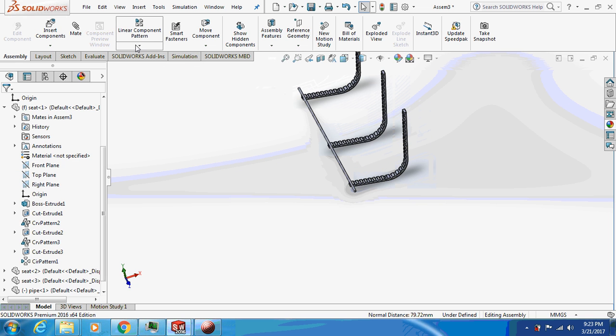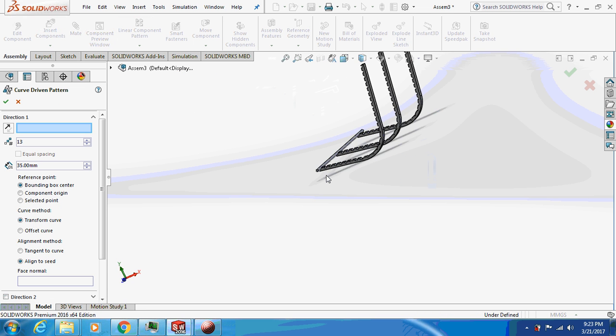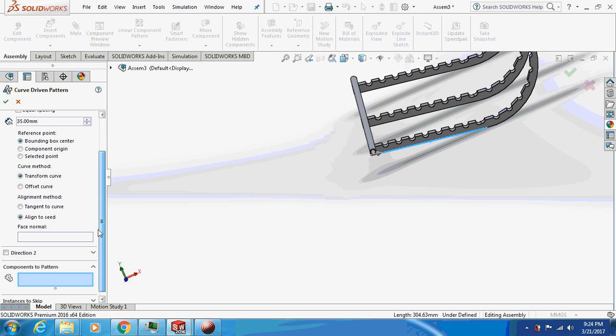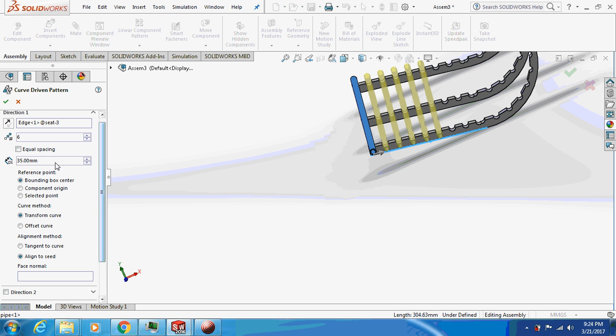We'll do a curve-driven pattern for the pipes. Select the direction and the features and components to pattern this pipe. Make sure to keep the spacing at 35 mm — we set 35 mm slots, otherwise the pipe won't fit. Increase the number of instances accordingly.